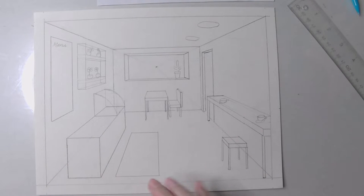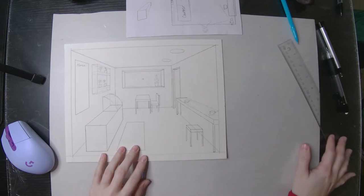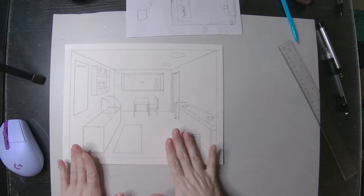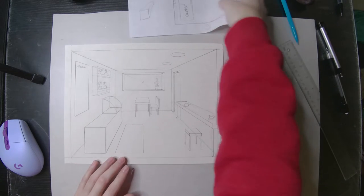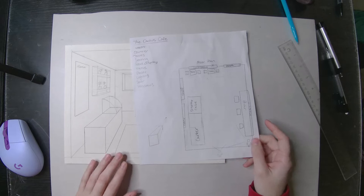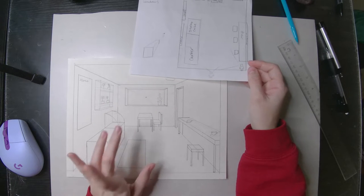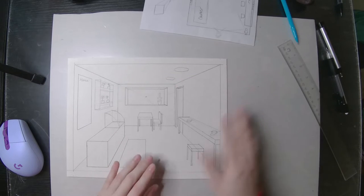Hey everybody, how's it going? In this video, I'm going to be showing you how to draw a business interior in one-point perspective. This is the basic finished outline layout that I came up with, and this is the floor plan that it's based off of. Some things change along the way, but this is the one-point perspective version. If you're interested in the two-point, that's going to be a different video.